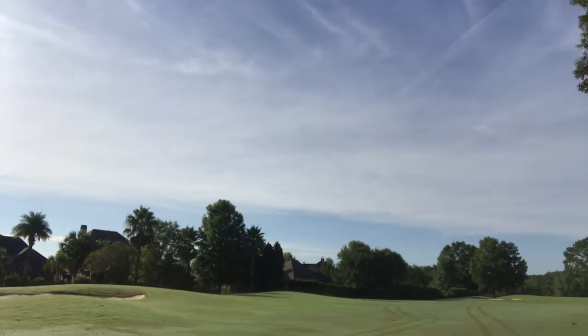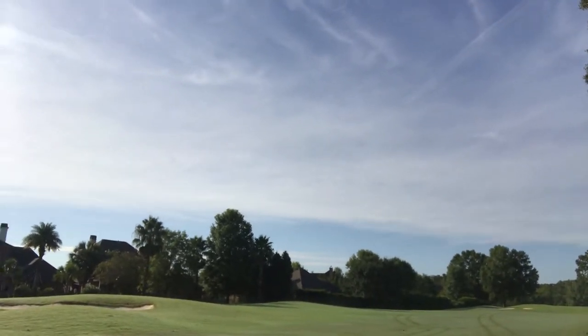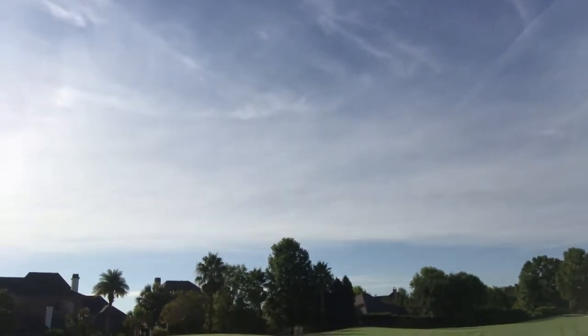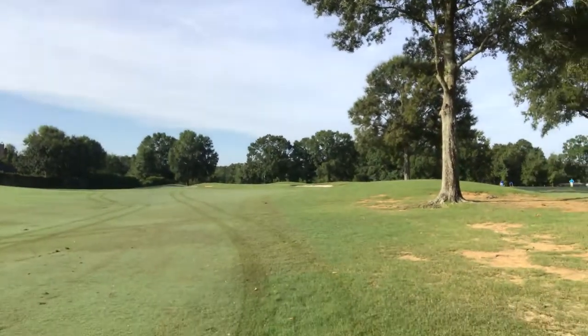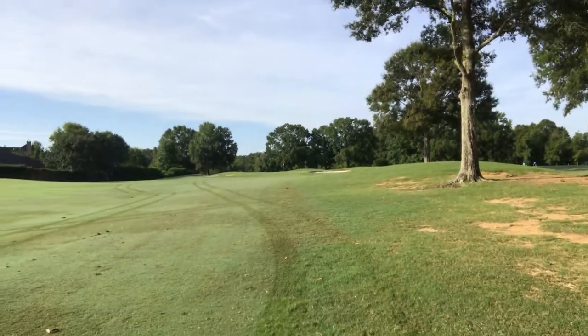This is number nine. In the middle, $115. That's between clubs again — wow. Maybe I should use the three hybrid.